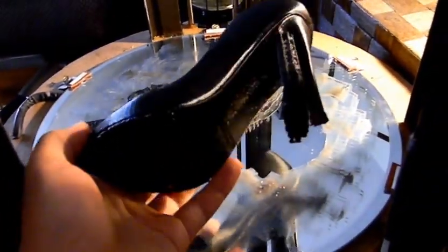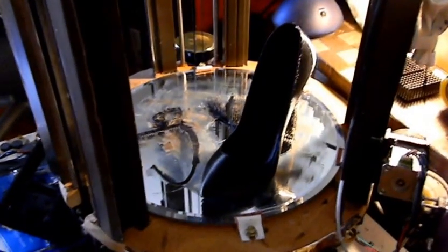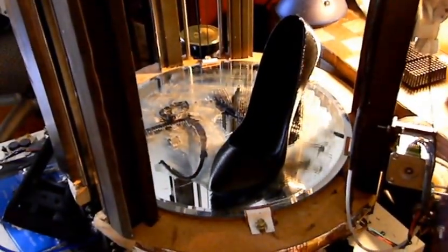Guess what - it's done! My wife will like this, I hope. I haven't removed all the support material just yet - I'm actually afraid of cracking it. It looks kind of weird - well, good morning and bye!